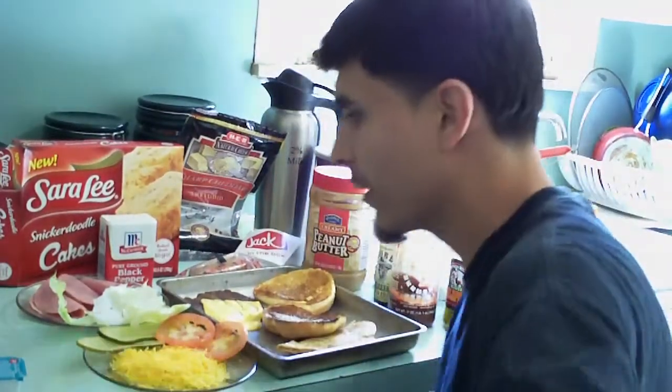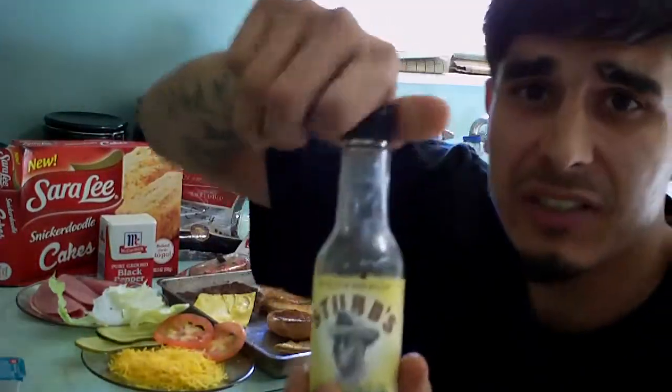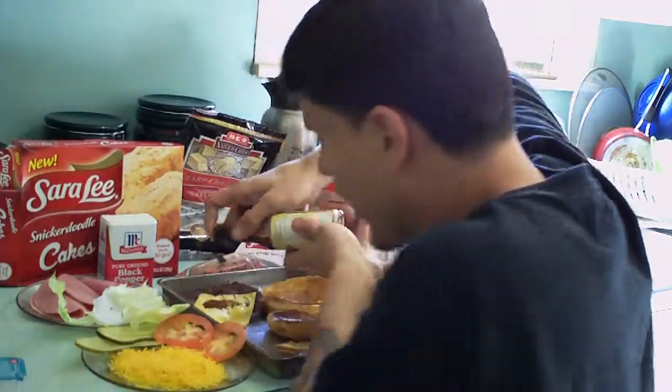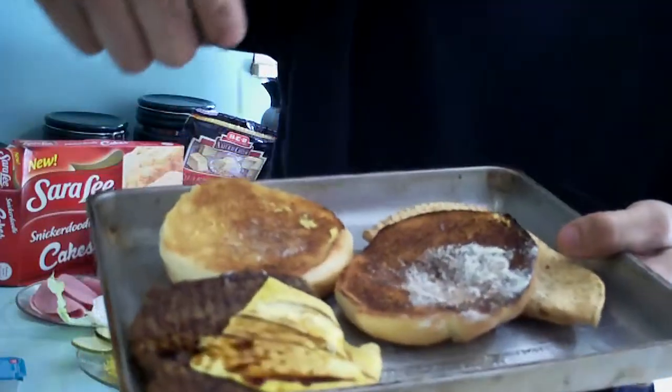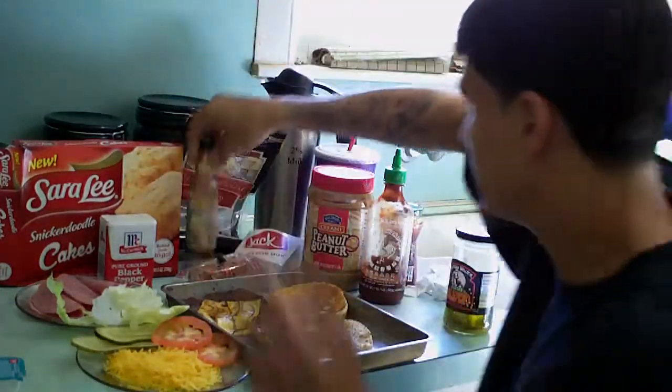We're going to re-cook this stuff because I like all the flavors to burst and make everything feel lively when it hits your taste buds. Step one: take the bun. You're going to want to put Stubbies on your bun to make sure it tastes better. I'm putting Stubbies on my bun, as you can see. Put Stubbies on there.